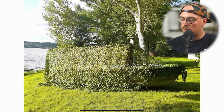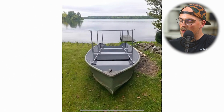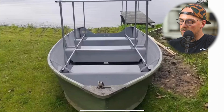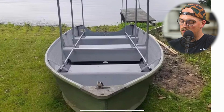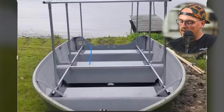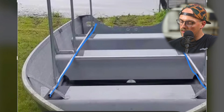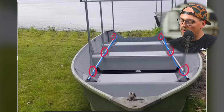Next up is a simple project from Bruce — a boat blind. He's got a nice boat and basically just built a really simple framework with empty conduit and maker pipe. It looks like a horizontal piece runs from the front of the boat to the back on each side, and then he's grabbing onto those with maker pipe T connectors — looks like three on each side.